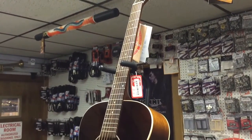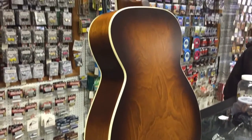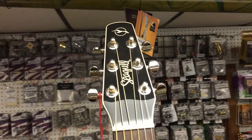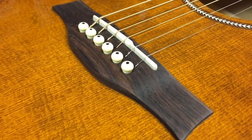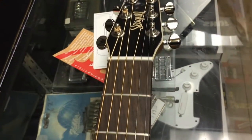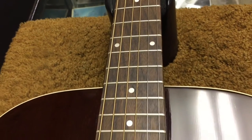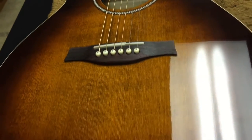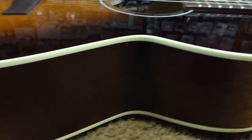The nut and saddle are compensated tusk from GrafTech. The top is pressure-tested solid cedar. The neck also features a double-function truss rod, so you can add as well as take away relief by adjusting the truss rod. The Fishman system features a thunder saddle pickup, as well as a volume and tone control mounted inside the sound hole for a classic look without a control panel cut into the side of the guitar.